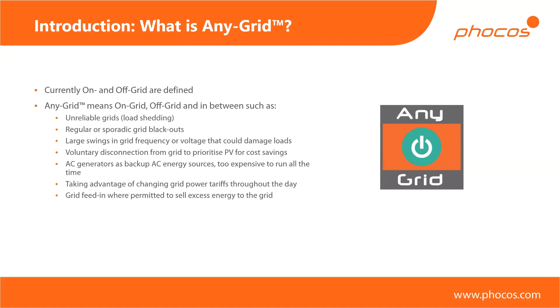Then we might have different types of AC generators — gen sets of any kind, diesel, gasoline, or a fuel cell, where typically those energy sources are more expensive than PV, especially once the initial investment has been made. You want to have those as a backup energy source, but you don't necessarily want them running all the time. Having a diesel or gasoline generator running at a very small load — maybe five or ten percent — is like idling your car; you're basically wasting fuel most of the time. It's much more interesting to activate the generator only when you really need it, use it to charge your batteries, and then switch it off, so you're using it in a much more fuel-efficient way.